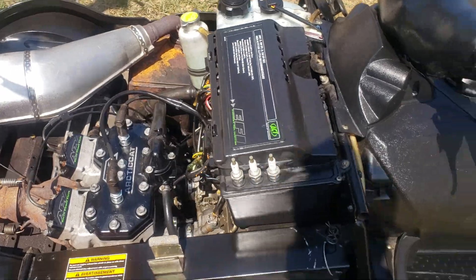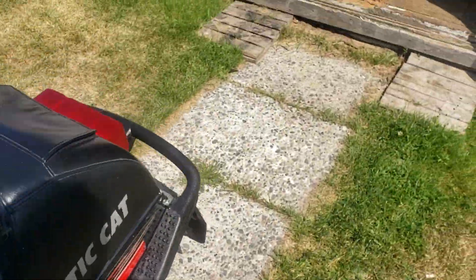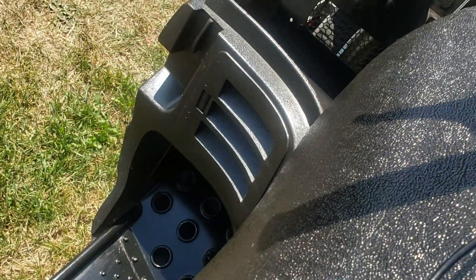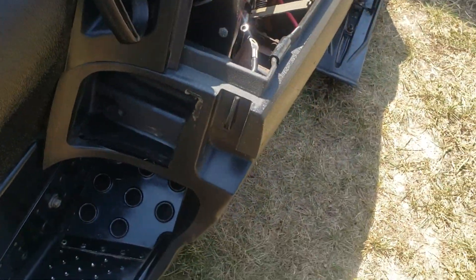I will pull-start it because the battery's charging right now in the shed. A new seat is something I'll need, and it looks like I'm going to need this little cover here. The one on this side looks like a pop-off cover — I doubt that's going to be too hard to find.